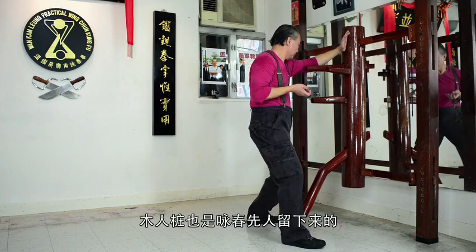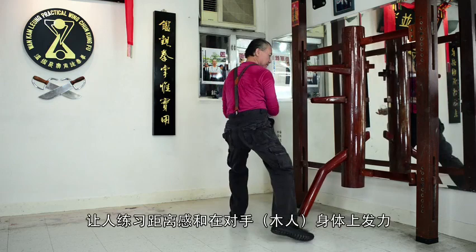Training on the wooden dummy allows the student to learn the correct distance, angles and power. This solo practice is a great way to increase your skill level.